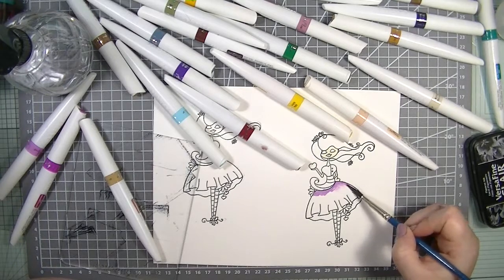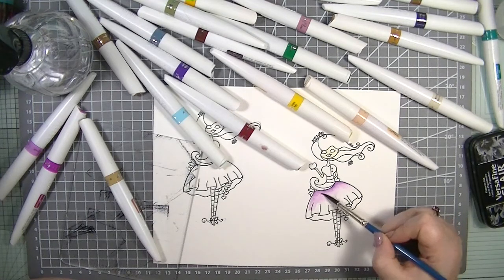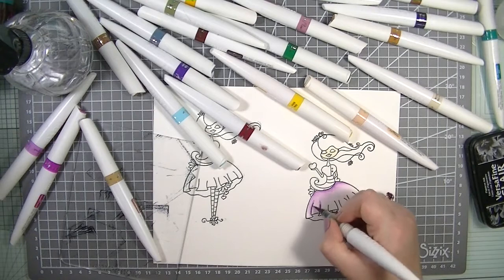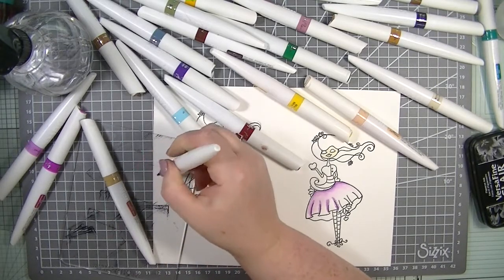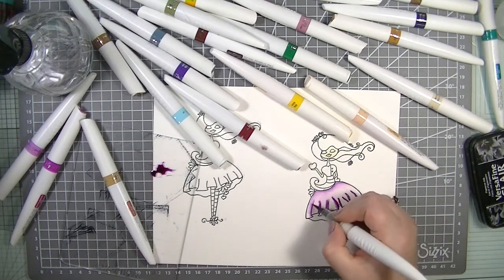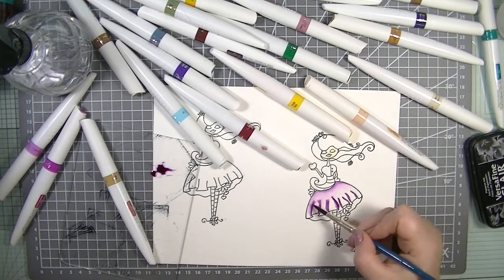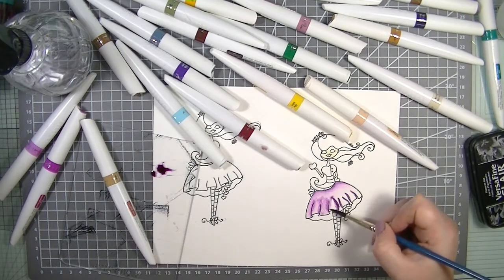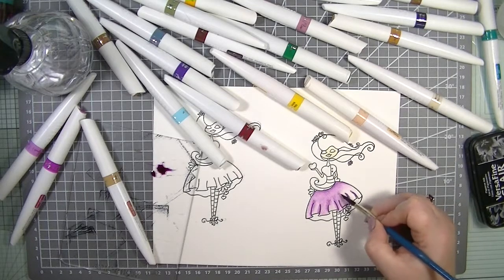They are blending out lovely — I'm liking that. I'm just putting my shading in, squeezing a little bit more ink out, then grabbing my water. I have to say I am definitely an amateur when it comes to watercolouring, but I love it. It is one of my favourite things — it's so relaxing.